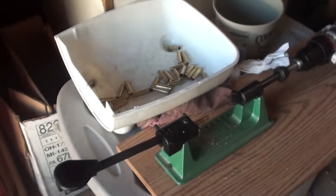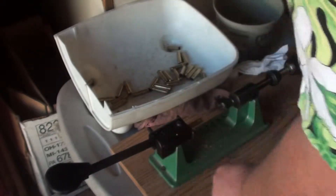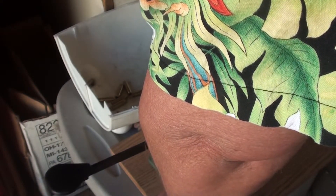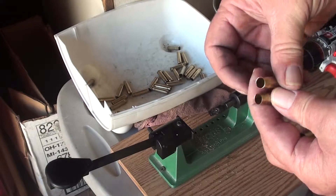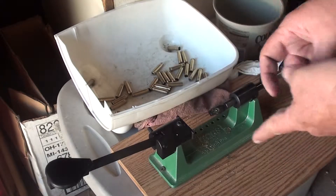All I do is lock one in, push it up, and then I get a nice clean — deburred and chamfered — trim to length for your blackout case.